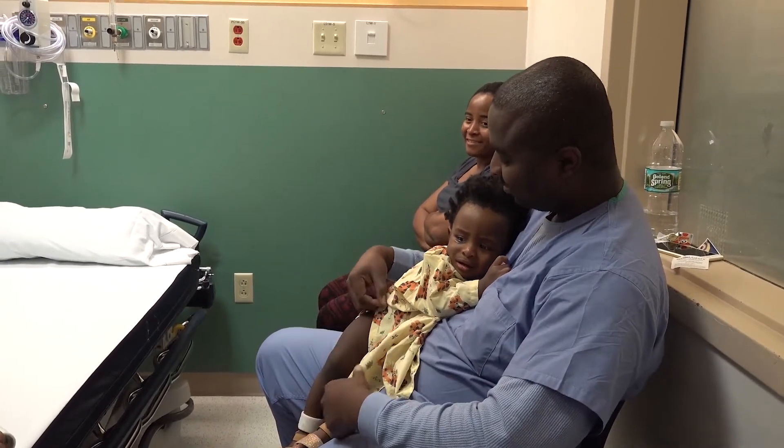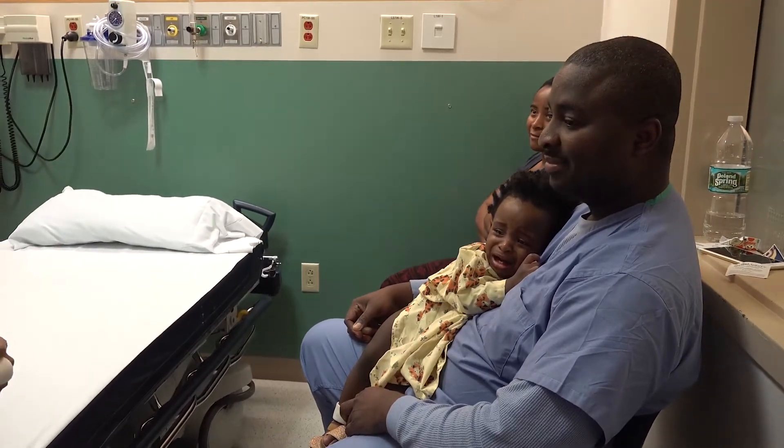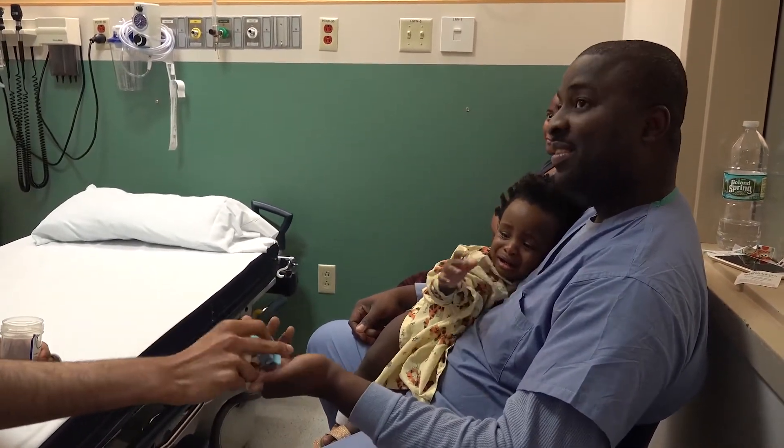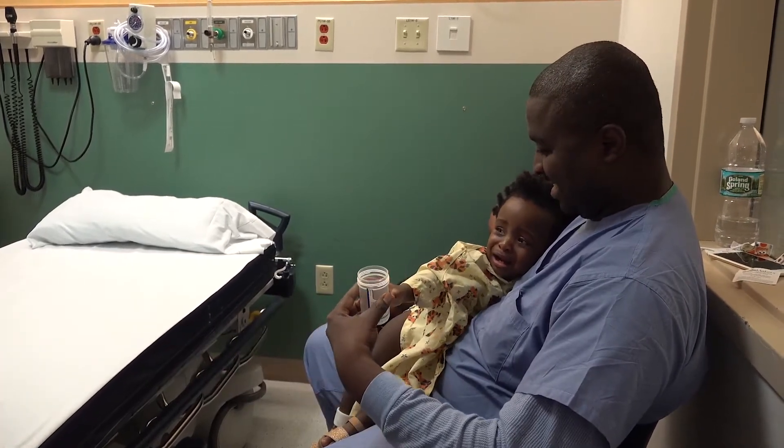I want you to open the cup and give it to Dad. No, the other one. Okay.